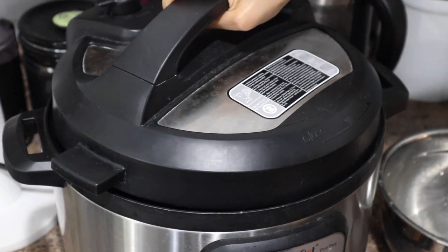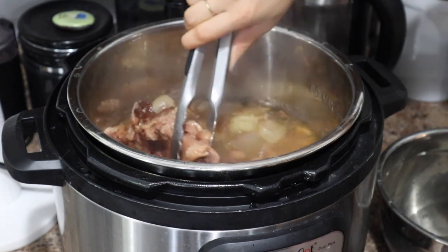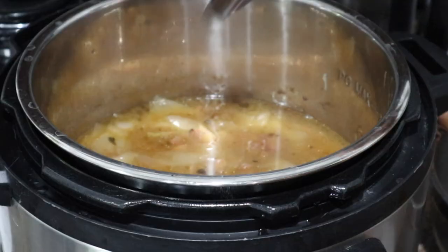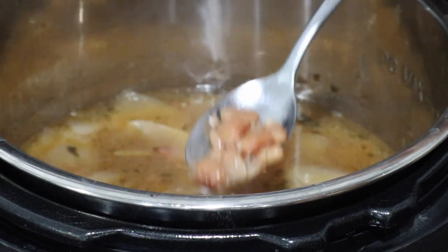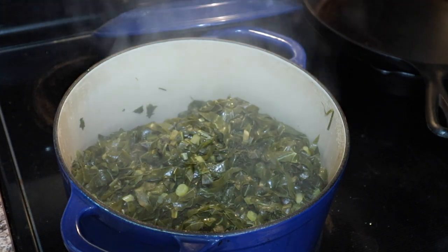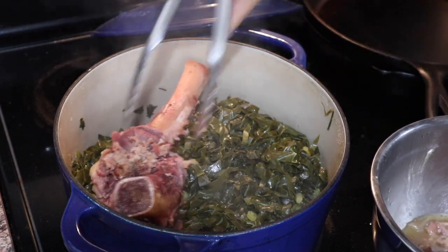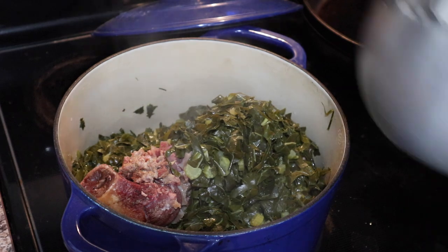Once my pinto beans have finished cooking and I've released the pressure from my Instant Pot, here is what they look like. They smell absolutely incredible — the seasonings were just so amazing on these beans. You can see how that ham bone is kind of falling apart after just 12 minutes in the pressure cooker. The beans are so perfectly cooked — really soft and creamy — and you can see how much richness there is in that broth. Those onion pieces were super soft and basically fell apart once I started to mix them. So I've removed the ham bone from those beans, and this is what the broccoli greens are looking like after 30 minutes. I'm going to add in the ham bone, and I've also picked off some of that meat to mix in with the greens as well. This is going to add some richness that will flavor the greens really nicely.